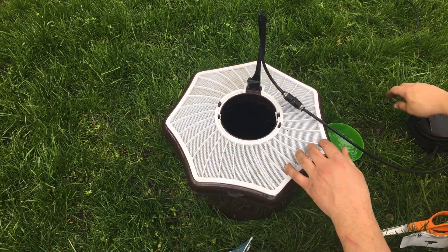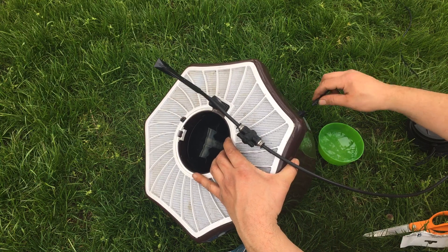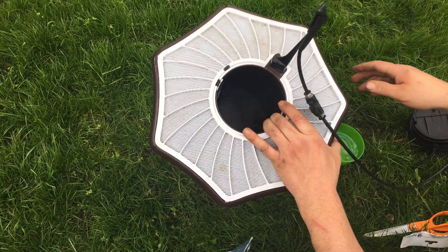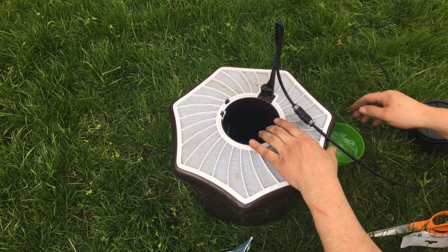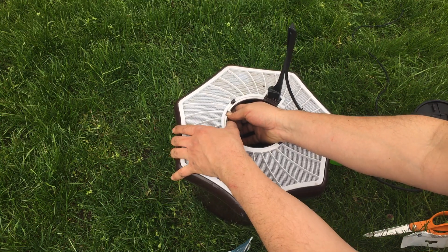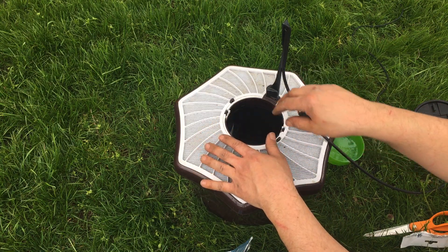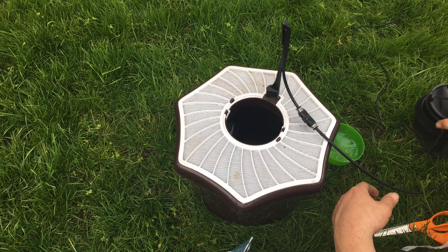And then finally there's a fan that sucks the mosquitoes in. Hopefully when I plug this in it's connected. You can kind of hear it — it's basically a computer fan. So it's rain proof. I'm going to show what's going on inside — but there's basically air being drawn down through this and out of here, so that'll help circulate the air.